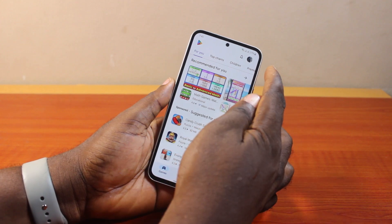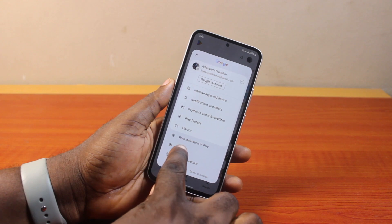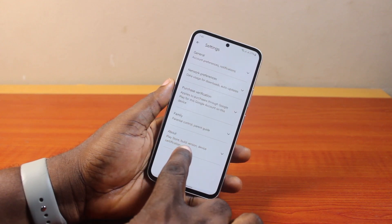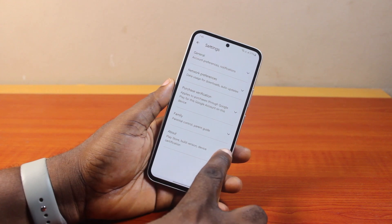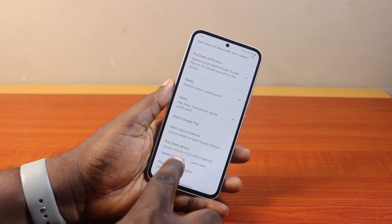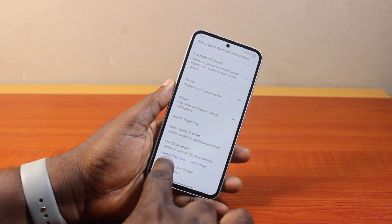Once you open the Play Store app on your phone, click on the menu icon at the top right. Then locate Settings and click on that. On the Settings page, locate 'About Play Store', 'Build Version', and 'Device Certification', and click on the expansion button to open the Play Store menu. Then scroll down and you'll see the Play Store version. If an update is available, you'll see 'Update Play Store' — go ahead and click on that.